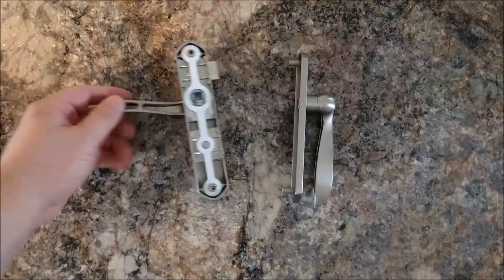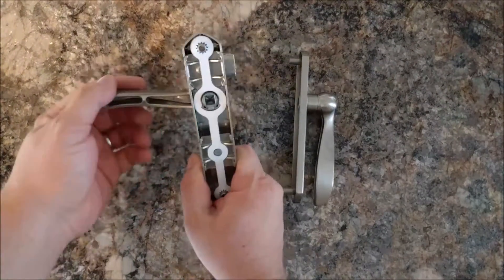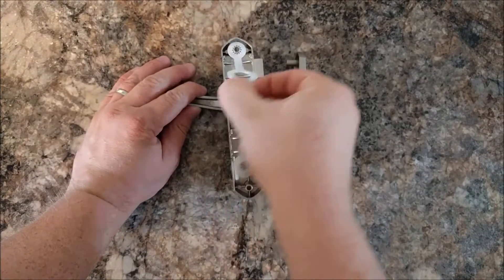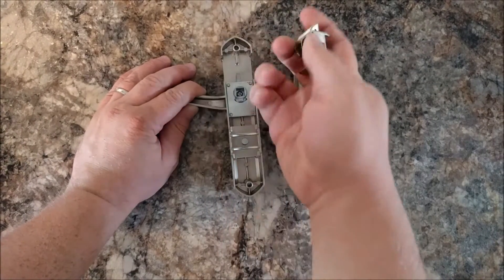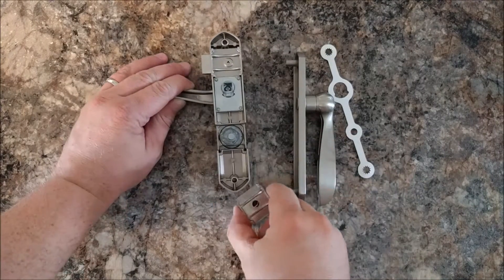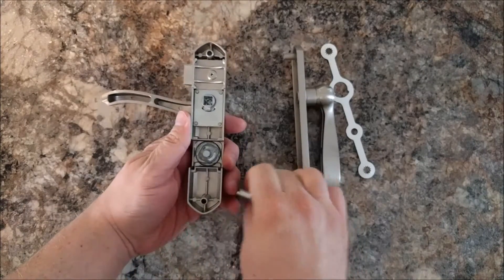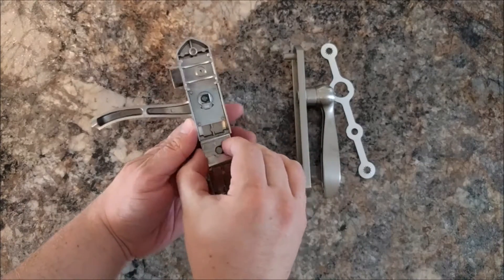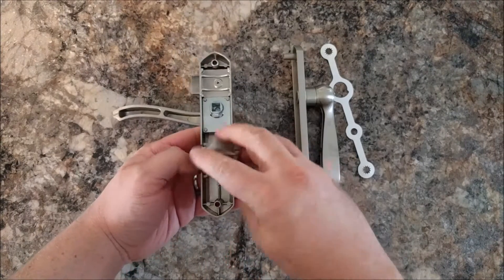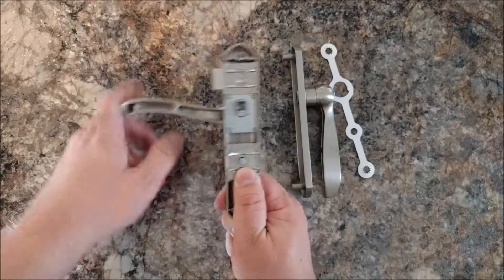The majority of the instructions cover how to switch it from a right-handed configuration over to a left-handed one. You just pull off this gasket — this one just rotates. This one's a little more complicated because you have to pull down, pull out both these pieces, and turn that, and then it will point the other way and you reinstall the pieces. And now with the deadbolt it points the other way.